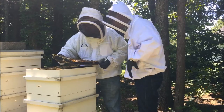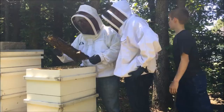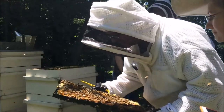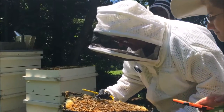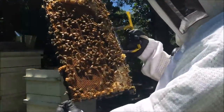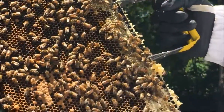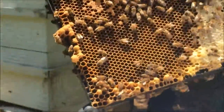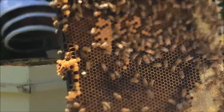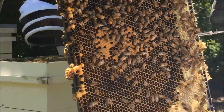There's new larvae in there — new eggs, new larvae. It's packed — look at that — that is all larvae. The whole frame is full of less than a week old larvae, just four to five days old probably.